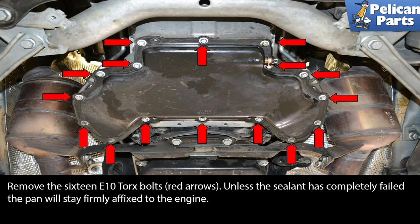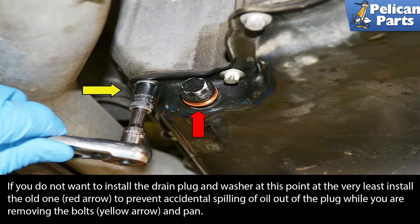Remove the 16 E10 torque bolts as indicated by the red arrows. Unless the sealant has completely failed, the pan will stay firmly affixed to the engine. If you did not want to install the drain plug and washer at this point, at the very least install the old one to prevent accidental spilling of oil out of the plug while you are removing the bolts and the pan.